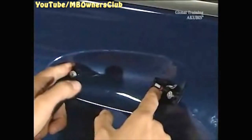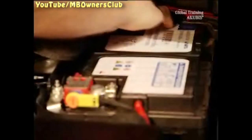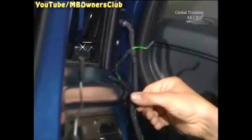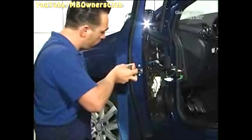Unclip the bearing bracket here. Then disconnect the battery. Loosen the wiring harness and unplug it from the control unit. At the door lock, undo the three screws.